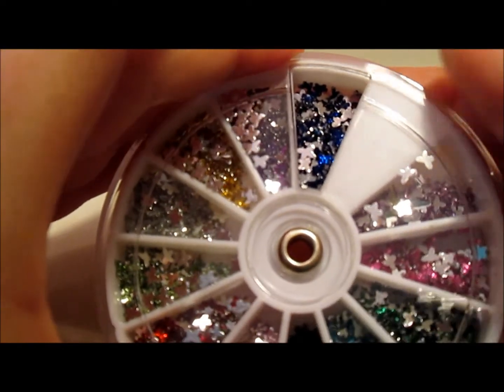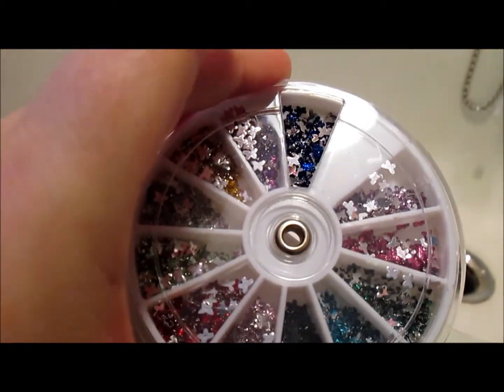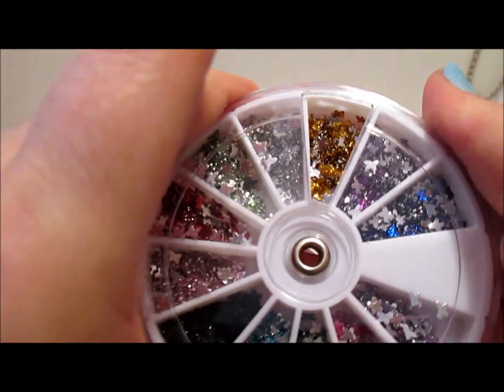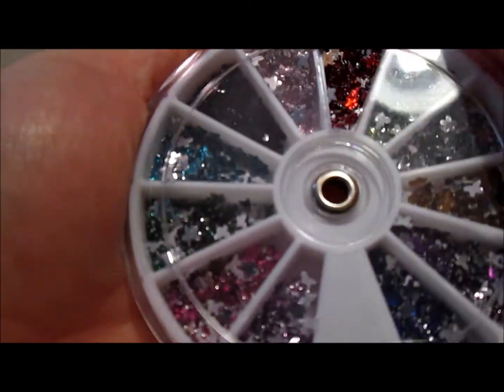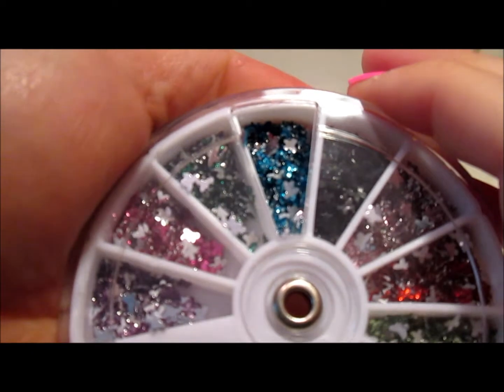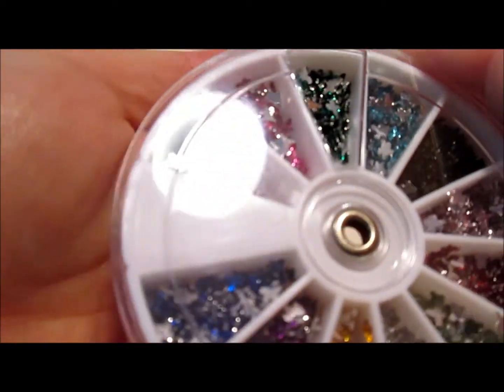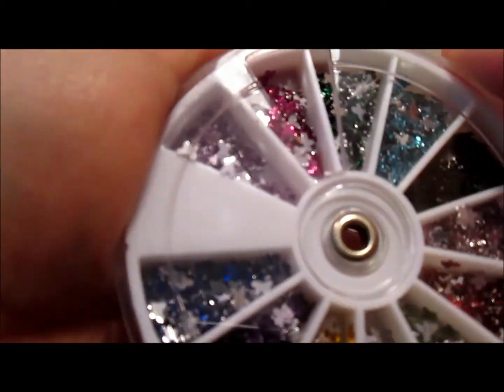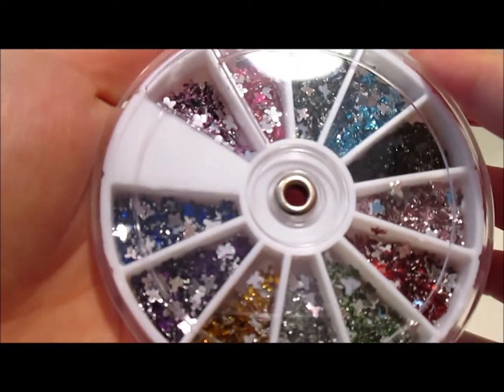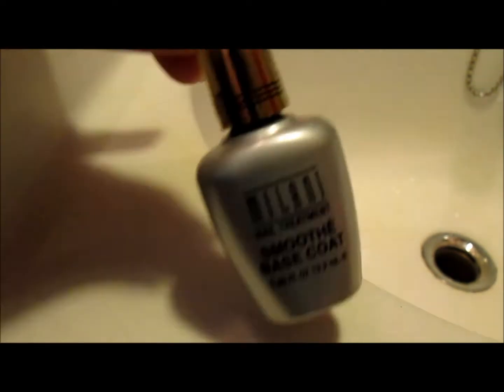They also sent me these butterfly rhinestones — let me open this so you can see it. There are 12 colors in here: blue, purple, gold, silver, light green, orange, purple, black, blue, dark green, pink, and a lilac purple color. There will be pictures at the end so you guys can see them a little bit better.